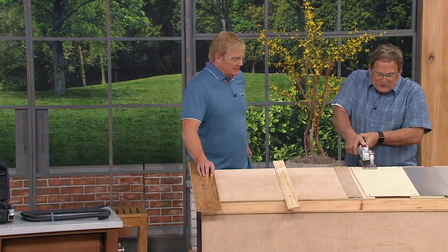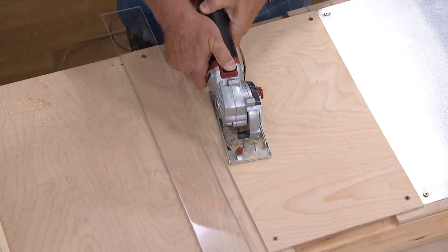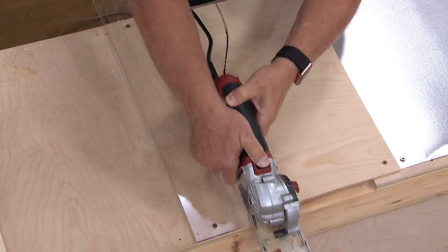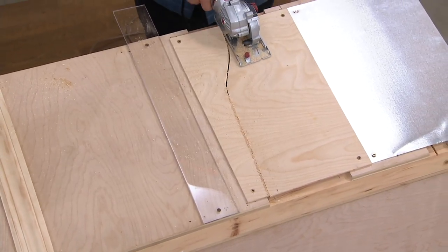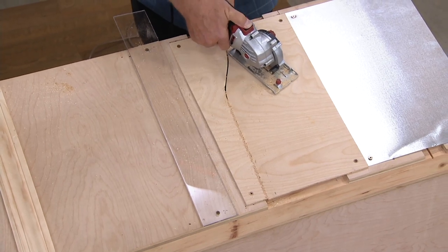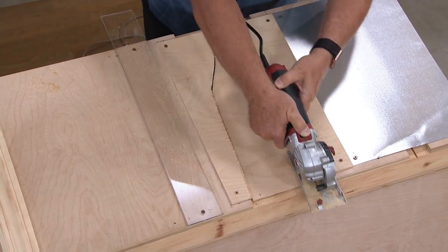Place, power, plunge. Now watch — I can curve. And this allows you to be creative. There's no binding going on. Look at that. That's impressive. You could never do that with a regular circular saw. It's really impressive.